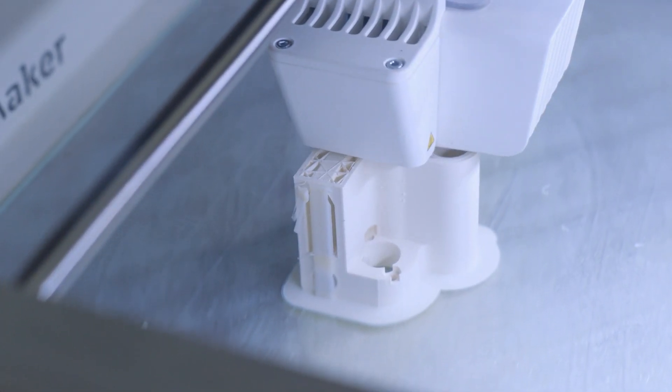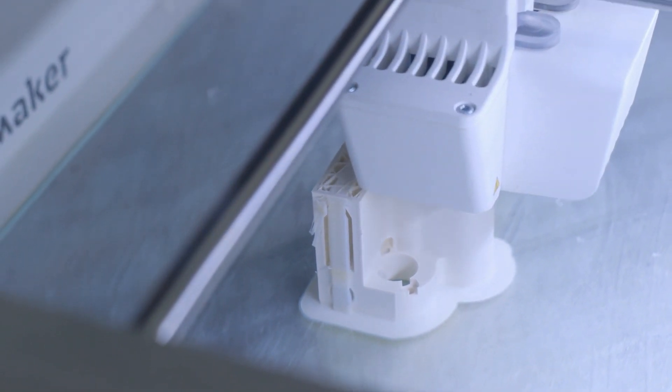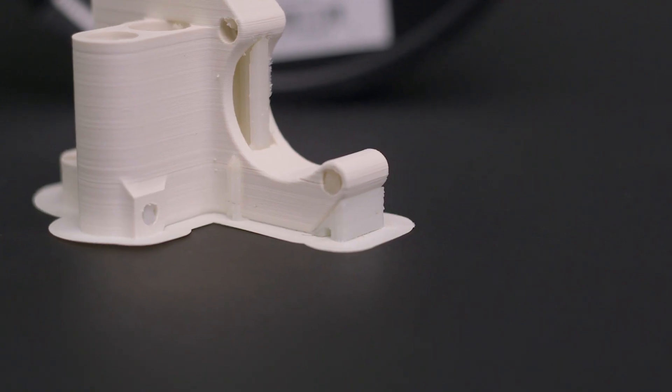Just like PVA, you can set your support Z distance to zero and have your part printed directly onto it for a clean bottom surface. Unlike PVA, you won't be able to dissolve it under warm water and will need to use limonene, a solvent derived from oranges, in order to have the HIPS turn to a goop and fall away from the 3D print.